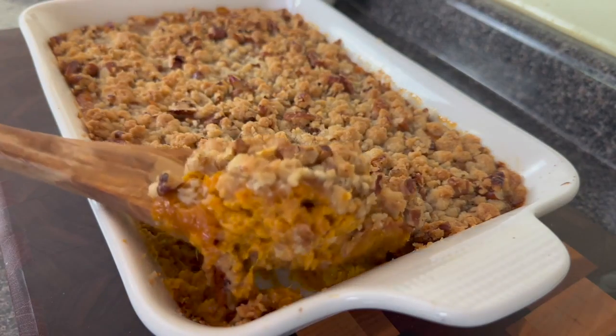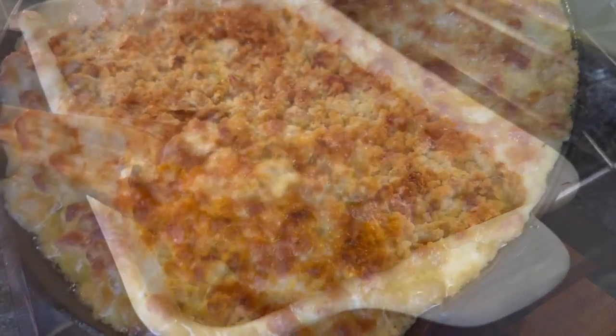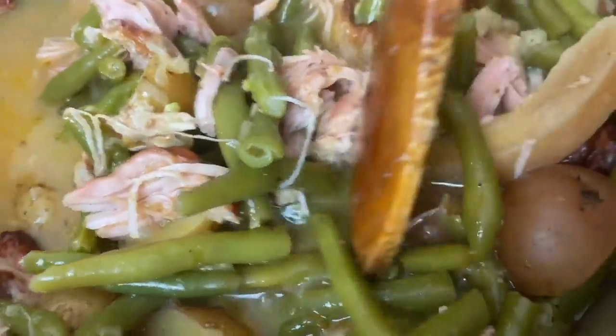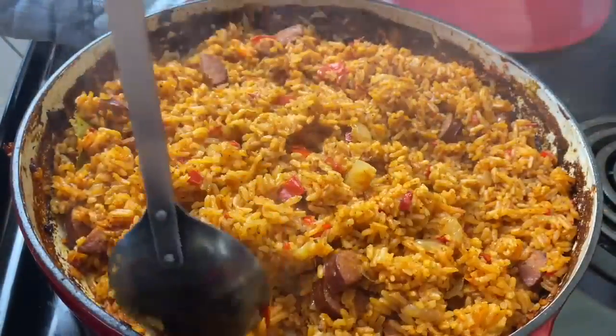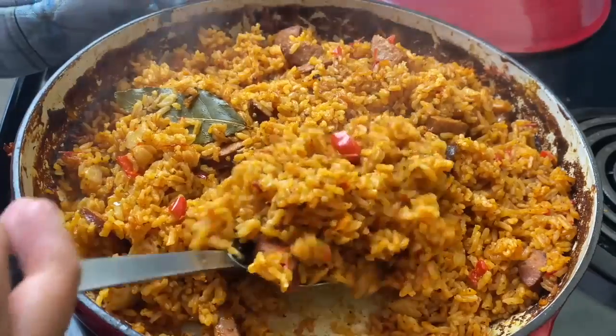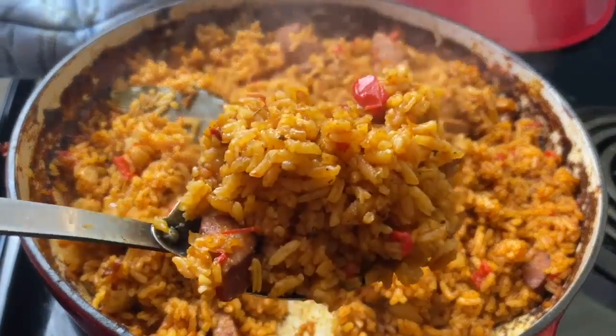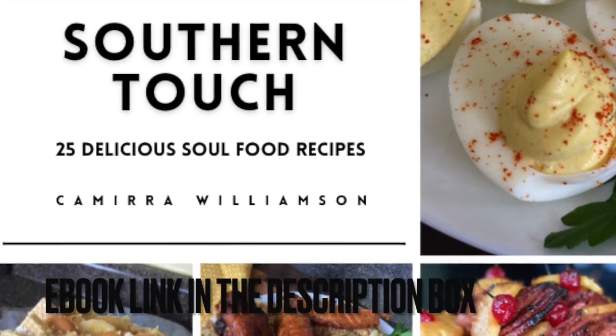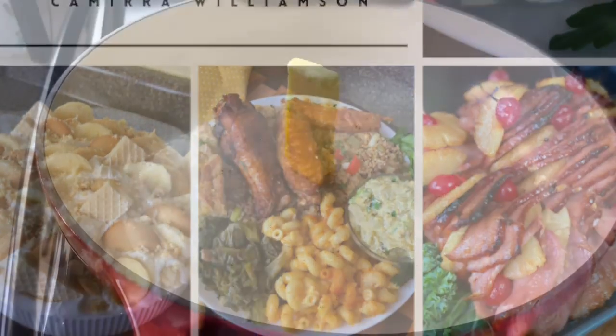Hey y'all, welcome to Kamira's Kitchen. Today I'm giving you four soul food side dishes that are perfect paired with any meal. We're doing a sweet potato casserole, shrimp mac and cheese, southern style green beans and potatoes, and also an amazing red rice. What is a main dish you would put with these sides, or would you eat these all by themselves? Let me know in the comments.